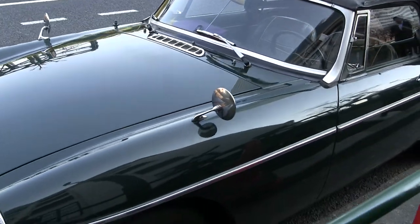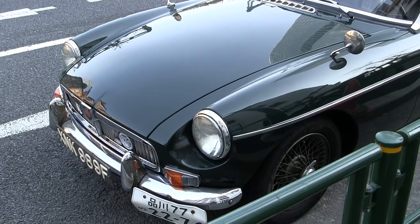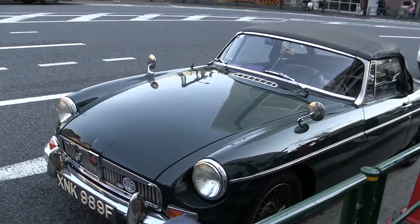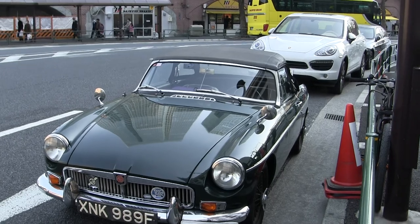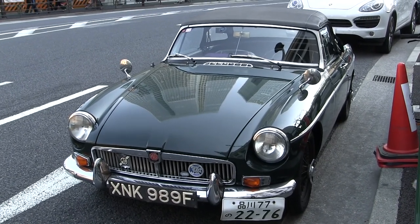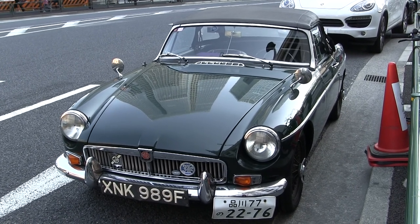He's actually got the beaded leather seats in there, which I'm pretty sure he retrofitted — I don't think those came on this later model, but I'm not really sure. My god, this is so my car. It's weird, it's almost like my car is parked here in Tokyo — how cool would that be?